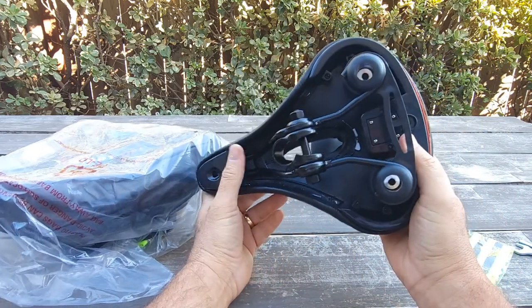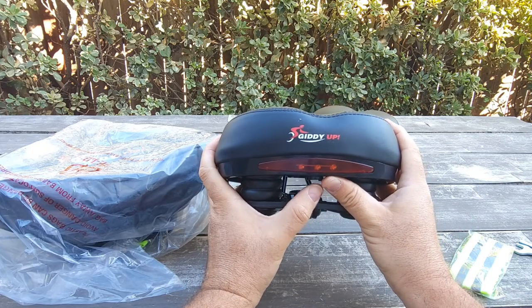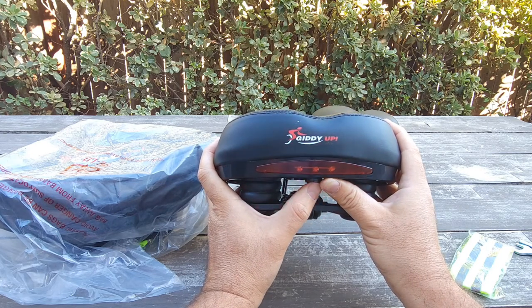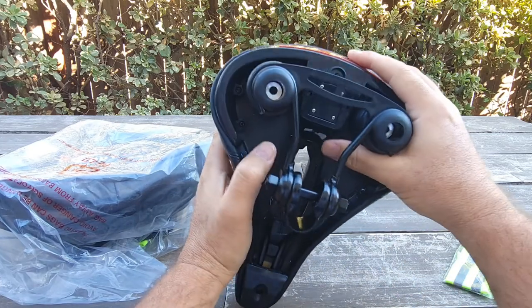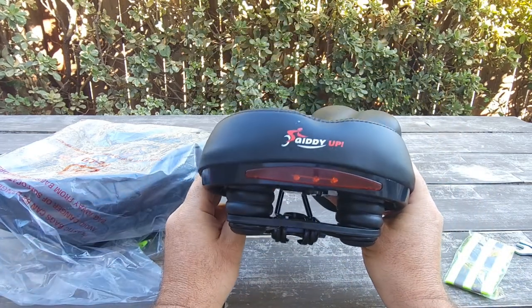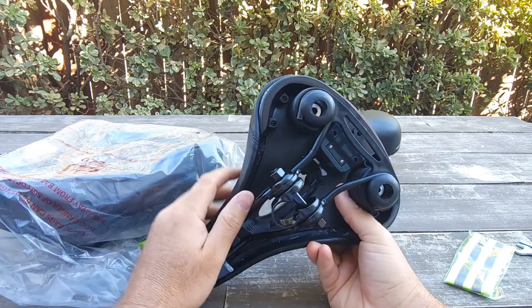But it does come with a light. It can probably go one mode, two modes, three modes, and turn off — so it has three modes of blinking. It does have a battery inside, so it will not last forever and you'd have to change the battery once in a while.